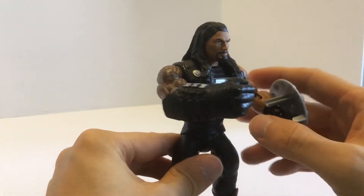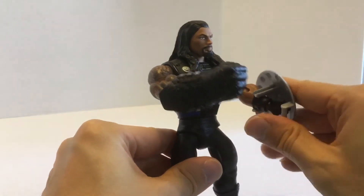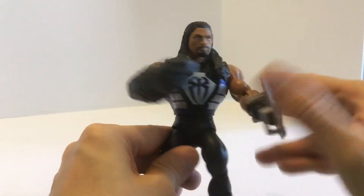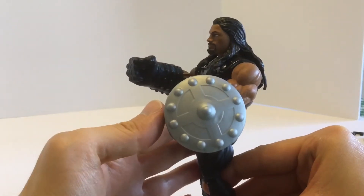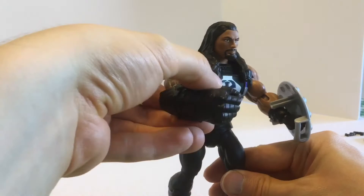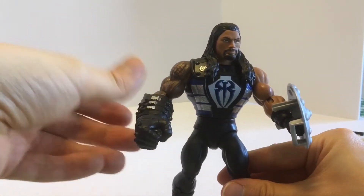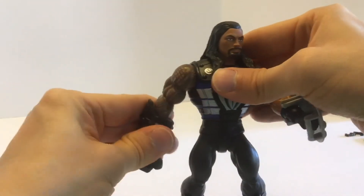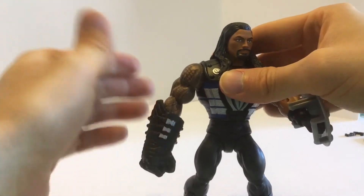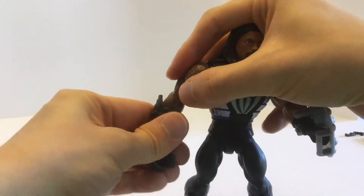A couple notes on his accessories: I can get the shield to clip on very easily, but it's hard to get him to hold it while it's clipped on. You can clip it on and it'll stay just fine — it's a variant of He-Man's shield. As far as his Fisto fist, it needs to go in a certain way. You really need to keep playing with it until you hear it click into place, and then it'll stay. Otherwise it'll slip off, but once you get it in there you'll hear a little click and it will stay.